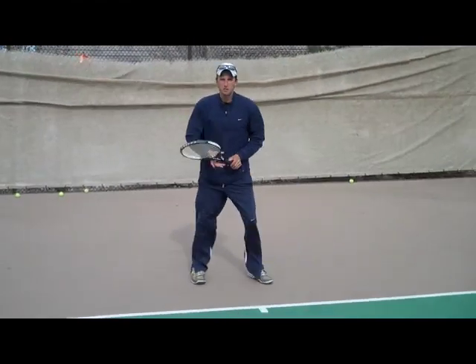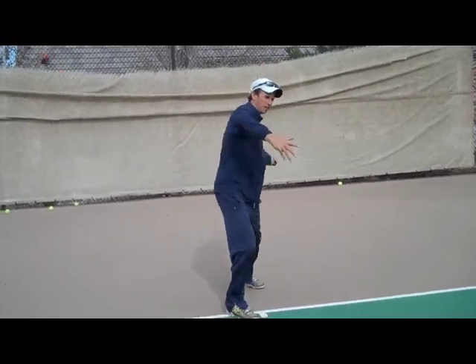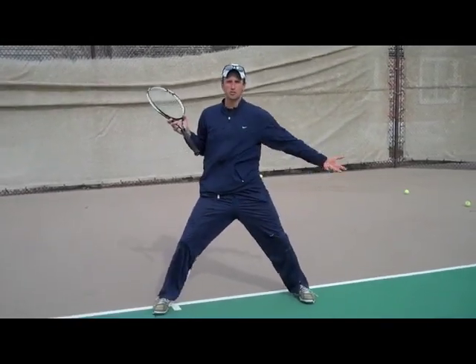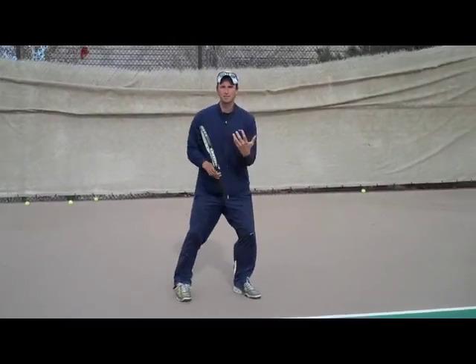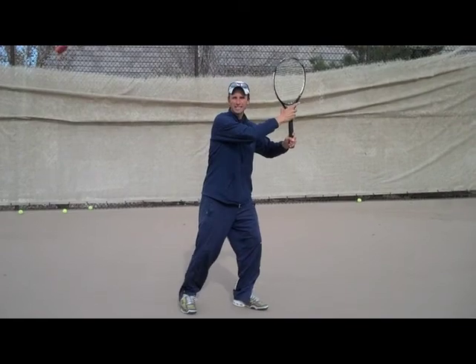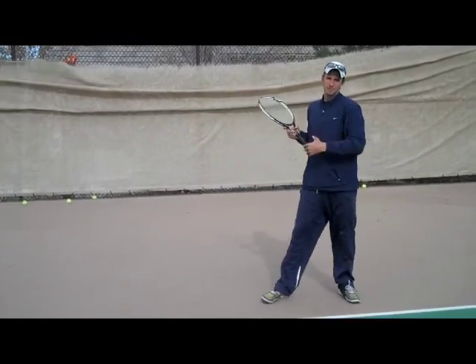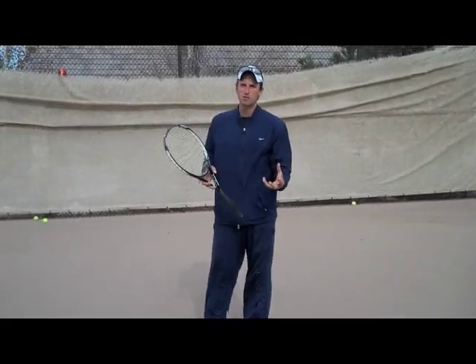If the ball's in the middle, you still start like this, and then you can step in with your front foot, and then if you want, bring your leg around and finish in the exact same position you do on the open stance. So really the goal is to start like this to give you options — you can start like this and step in, or start like this and hit open stance. That's the best way to get a lot of flexibility with your forehand.